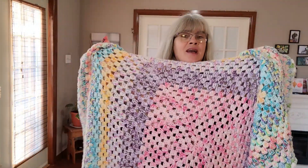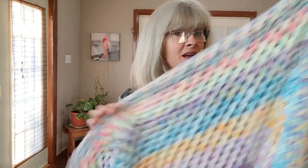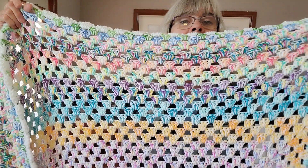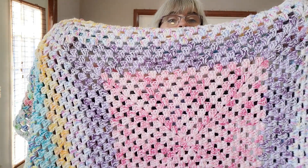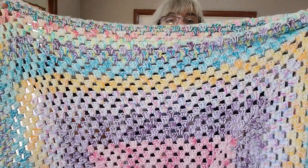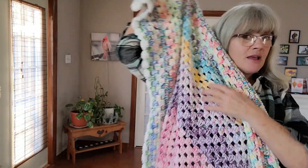I know it looks like I spent forever making this, but I haven't been putting up videos all the time because this thing goes banana crackers fast. I remember I used to hate granny squares, but I'm becoming more and more in love with them — especially the continuous granny blanket. It whips up like nobody's business. If you want to make blankets, do that!